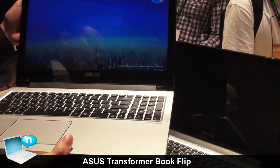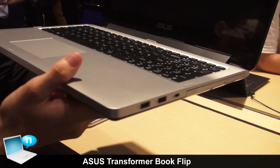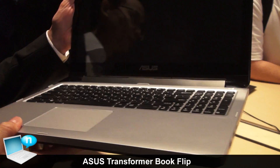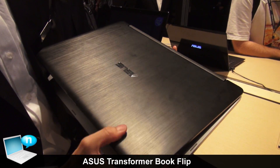The plastic version has the same port configuration: two USB 2.0 and one USB 3.0. The plastic version uses plastic on the palm rest and plastic on the LCD cover.